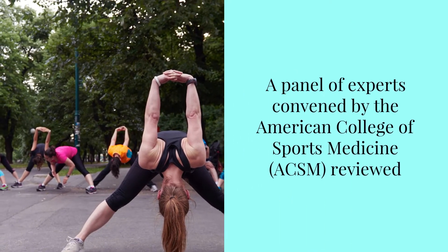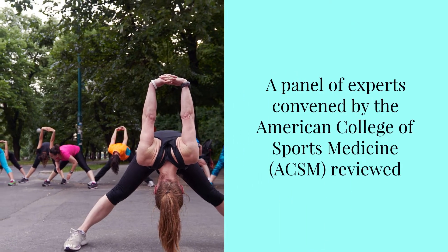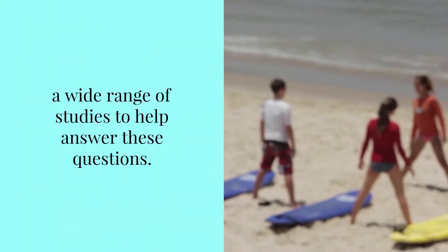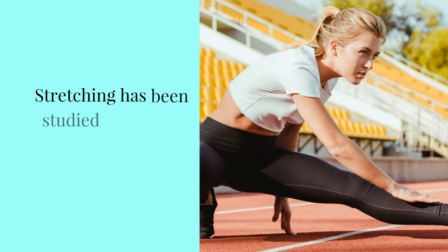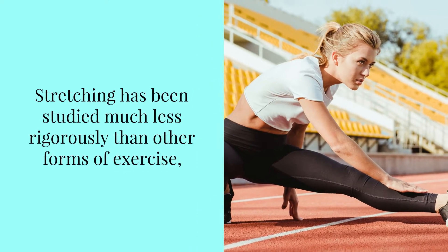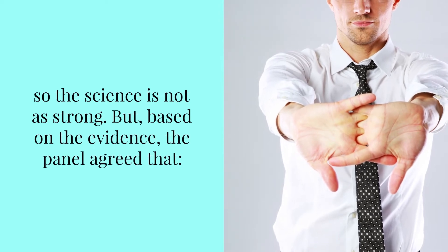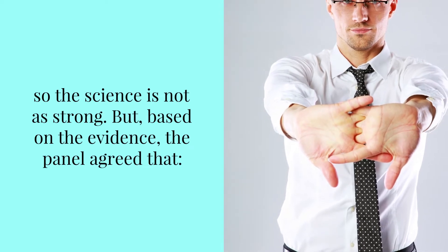A panel of experts convened by the American College of Sports Medicine reviewed a wide range of studies to help answer these questions. Stretching has been studied much less rigorously than other forms of exercise, so the science is not as strong. But based on the evidence, the panel agreed that: